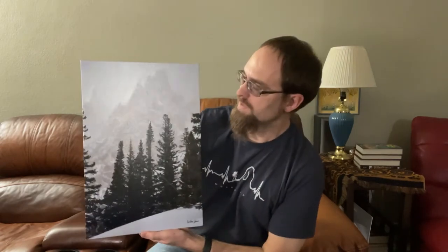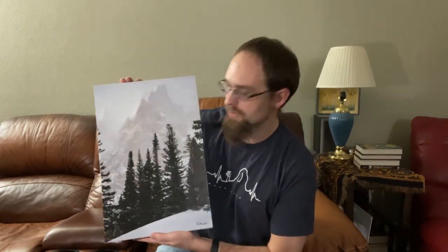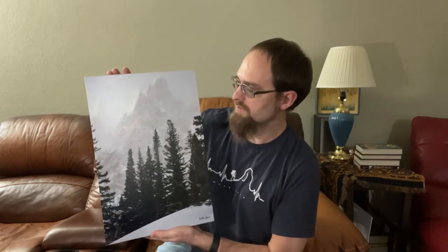So that is the canvas print. Some of the positives: it's a finished product, ready to go — you don't have to do anything with it. It's also not very reflective. Even though it has that textured surface, there's a coating that goes over the print on the canvas — an acid-free coating to protect the ink on the canvas. It is a little bit reflective, but if you're in a situation where you're worried about reflections in your display, this could be a really great option because it's not super reflective.